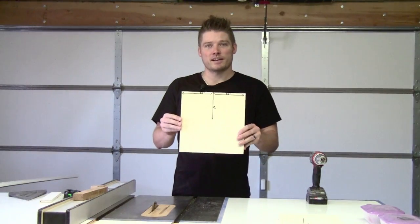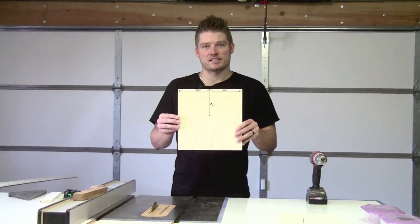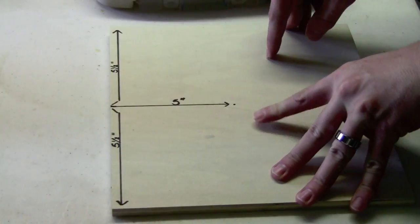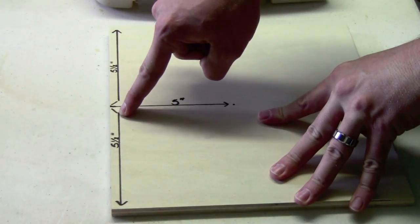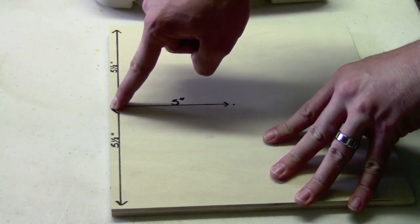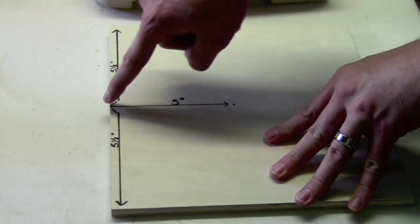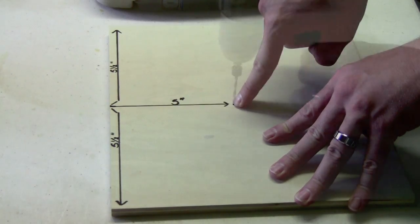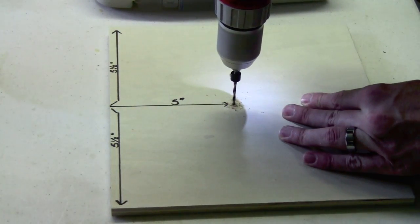We've taken a piece of wood roughly 11 inches by 11 inches, and we're going to make a 10-inch sanding disc. I've measured in 5½ inches from each side to find center, then measured 5 inches from the center point — which is halfway to the 10-inch diameter — and we're going to drill a hole right here.